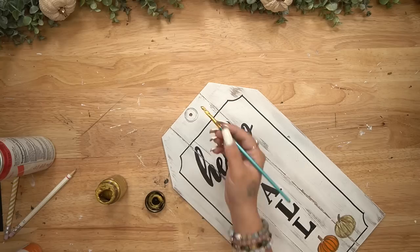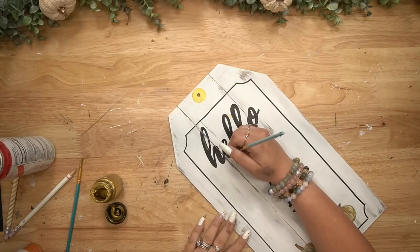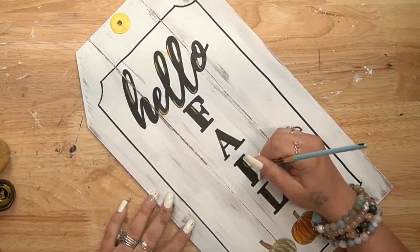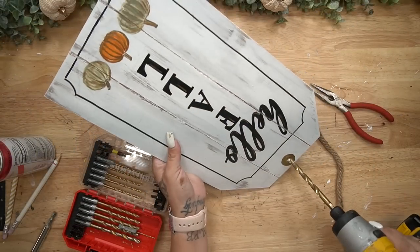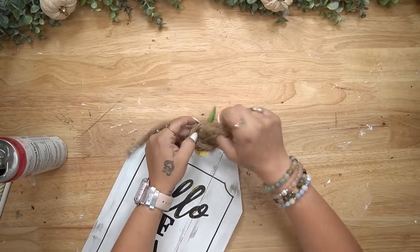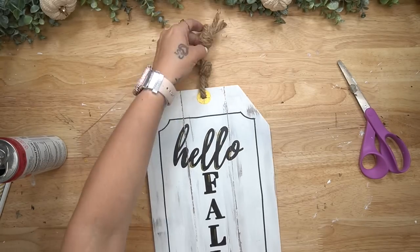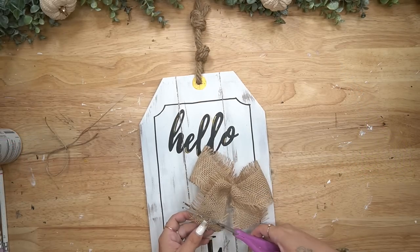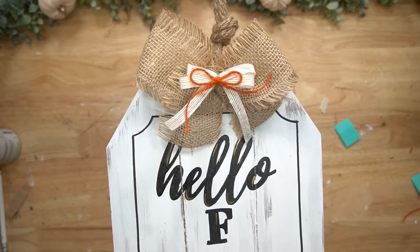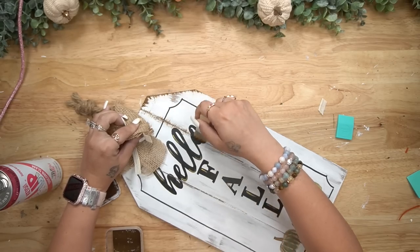Once the painting was done, I went in with this gold acrylic paint — kind of like gold leaf — and just gave those pumpkins some highlight as well as the wording. At the top for the hole, I drew a circle around the hole and painted that with my gold acrylic paint as well. I then took a piece of nautical rope from Dollar Tree, put a piece of painter's tape on the end, drilled out that hole to make it a little bigger, and tied two knots in the nautical rope. I then take a simple bow — if you guys need to know how to make bows I'll leave that video linked — and I just layered it with a few different colored bows.